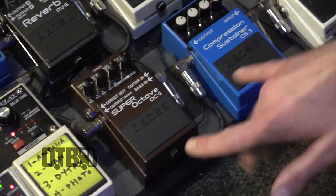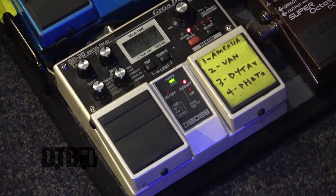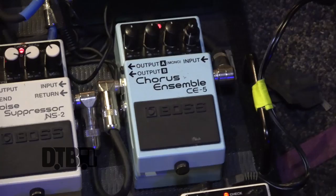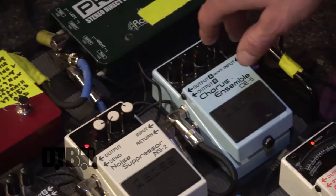The octave is running the whole time. Delay settings are set for each individual song separately. So the only things I'm really changing in the set are the verb and the delay — some songs have verb, some don't. Then the signal goes through the chain up to the first chorus. It's three choruses total.